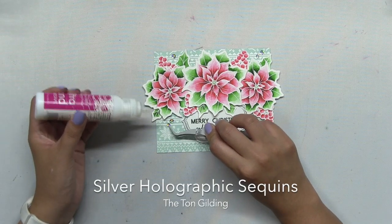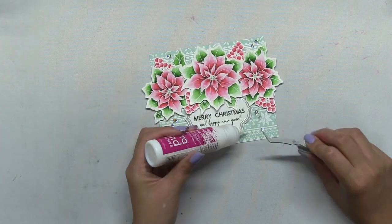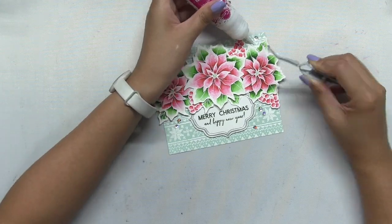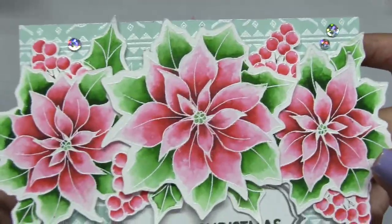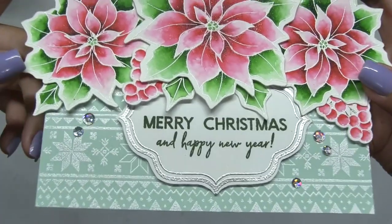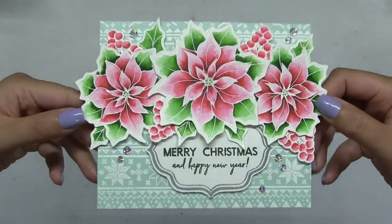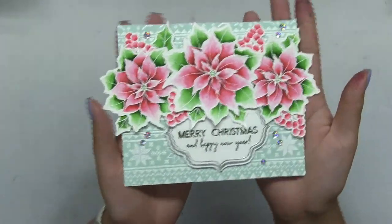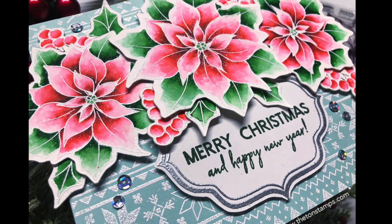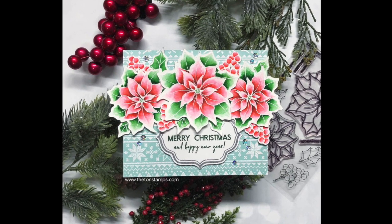Lastly I just added some silver holographic sequins to finish off my card, which adds a really nice touch of bling with that unexpected holographic accent. I'm really happy with the results — that mint green panel looked really beautiful against the bright, beautifully watercolored poinsettias. I hope you guys enjoyed today's project and video. If you haven't done so already, be sure to subscribe to our YouTube channel because I update it weekly.